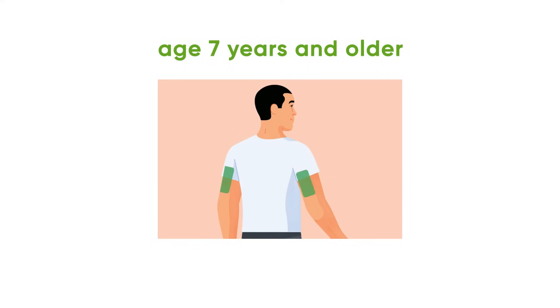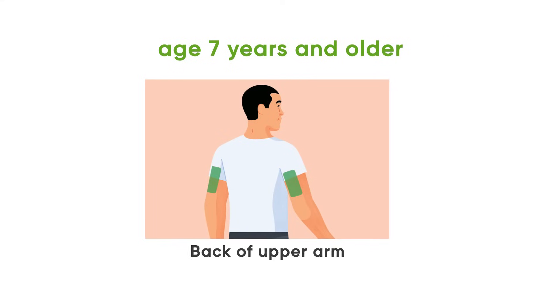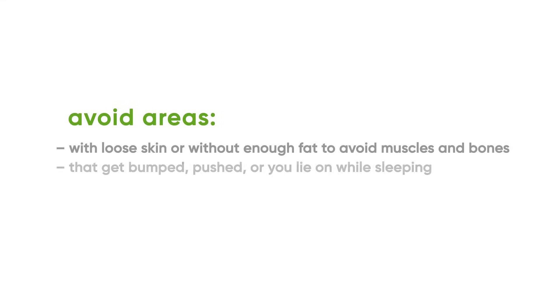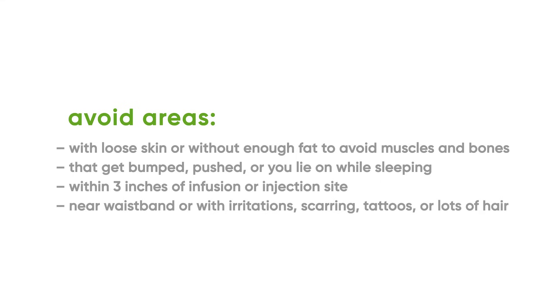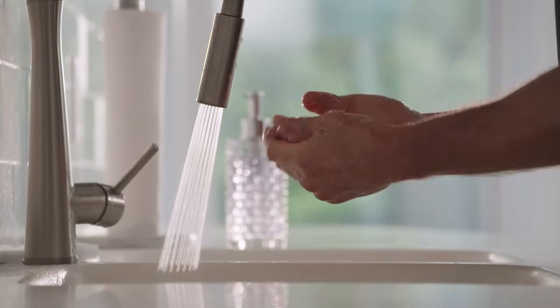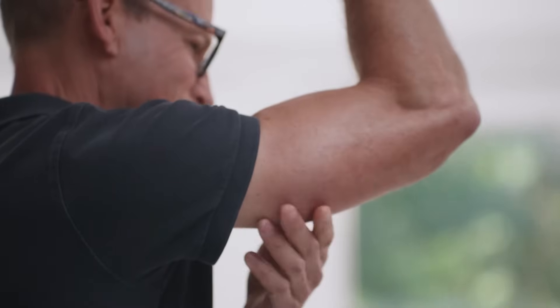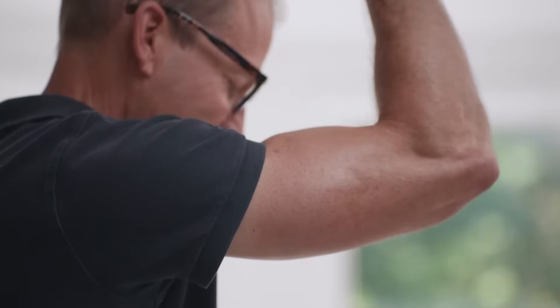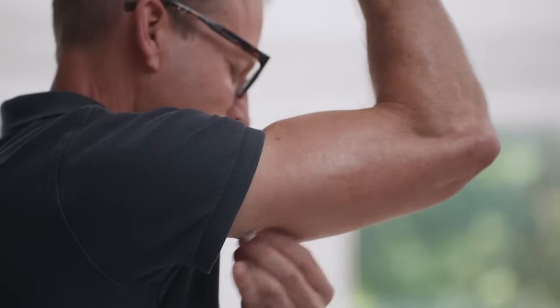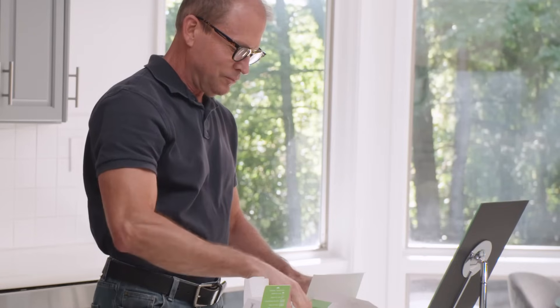To insert your sensor, first choose a sensor site. Before you begin, wash and dry your hands. Choose a site on the back of the upper arm with enough fat to avoid muscle, and a site that is not likely to be bumped or pushed. Clean your site with an alcohol wipe and let it dry for at least 10 seconds.